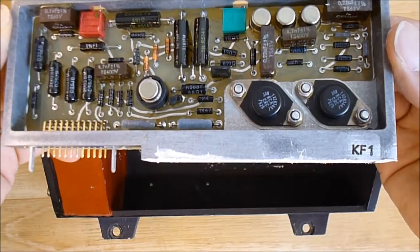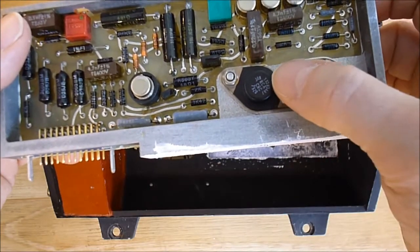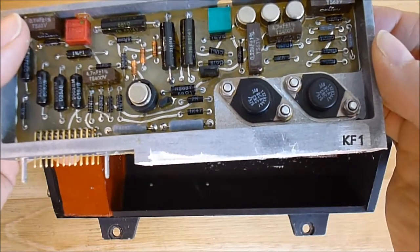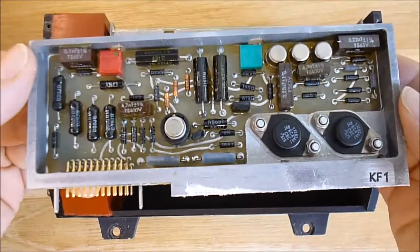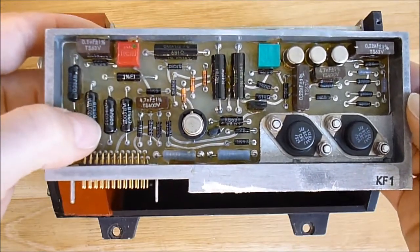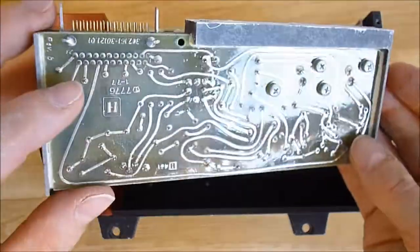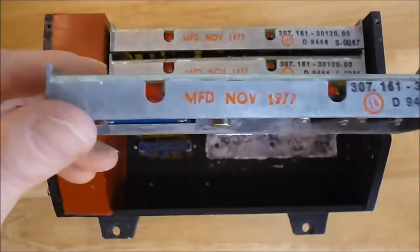The transistors here are part number 2N344-1, made by RCA, date-coded 1975. And some very nice precision resistors. You can see there is also quite a good conformal coating, and the die-cast metal frame.